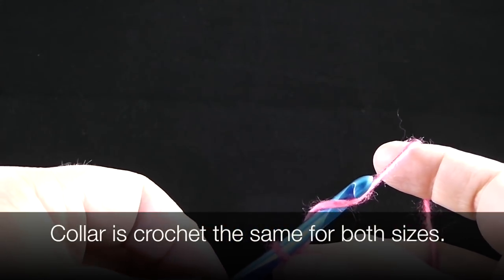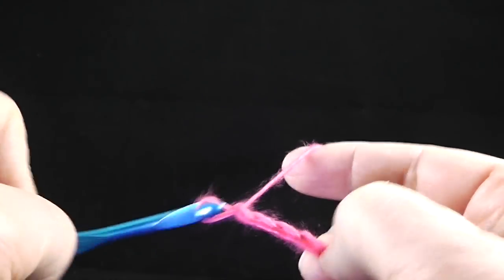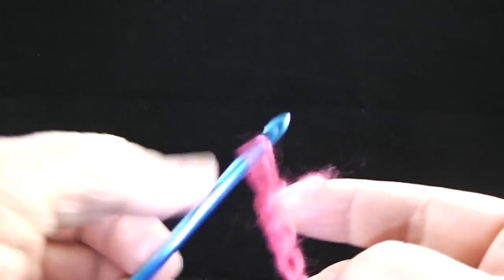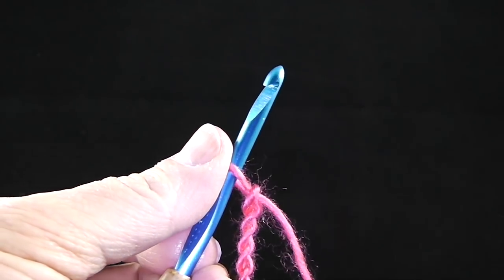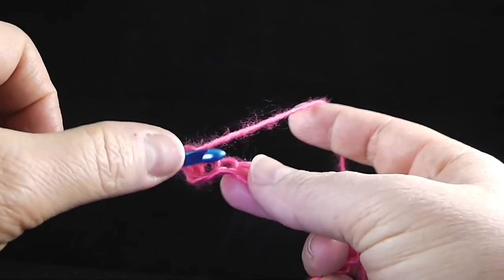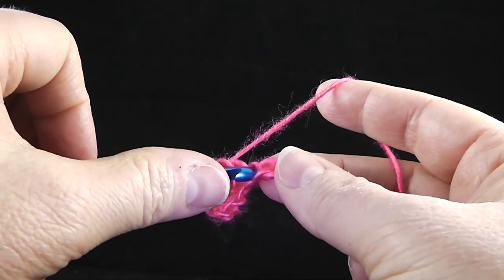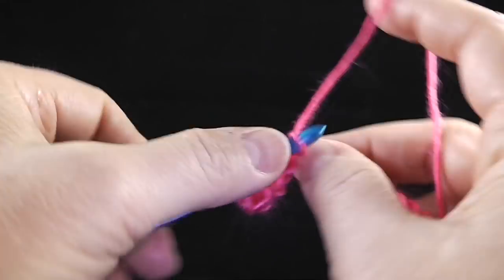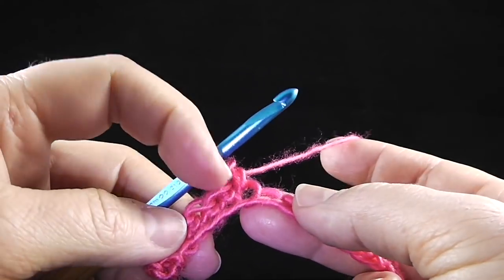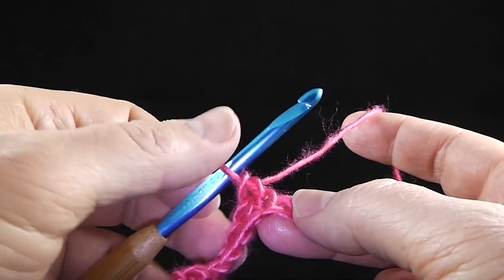The first thing we're going to do is chain 41. I like to chain by counting by fives because it's just easier. Now we're going to single crochet in the second chain from the hook and in the next five stitches. Notice I'm crocheting in one of the side loops and not in the back bump — it's whatever you prefer. I just prefer to do it on the side.